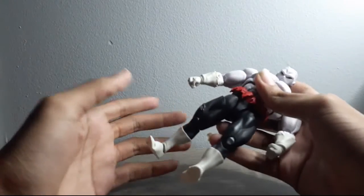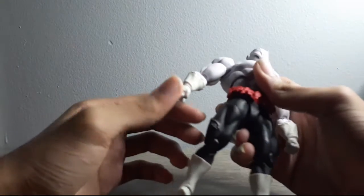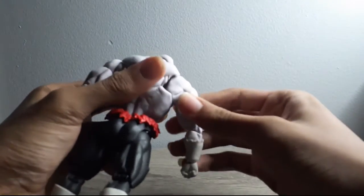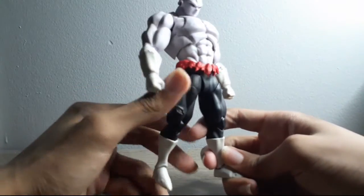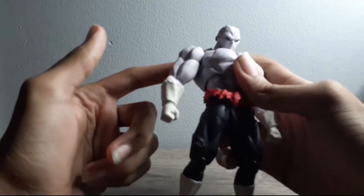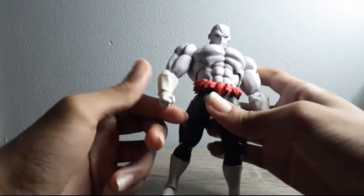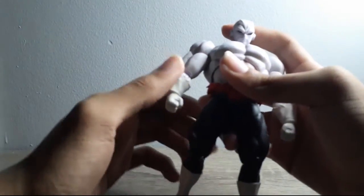I'm pretty sure that this goes without saying they could have did this a lot better, because I think this problem happens because of the joint being on the connector part too tightly. I'm pretty sure there are only a couple ways to fix that problem — either put hand soap on the joint or put it in hot water to loosen it up. But for a figure you shouldn't have to do that.